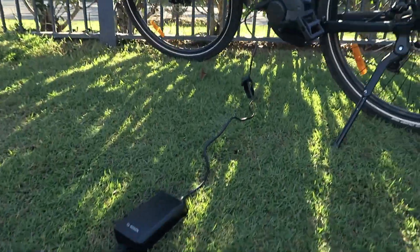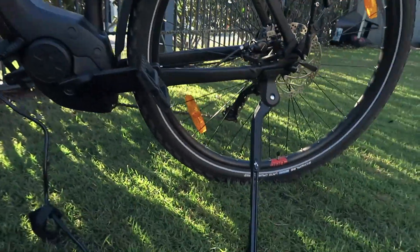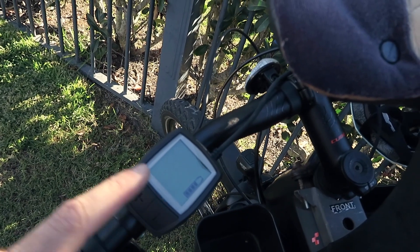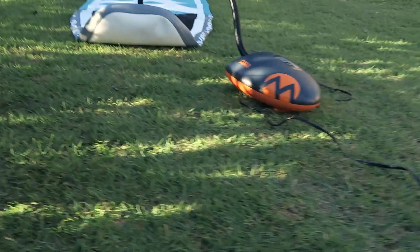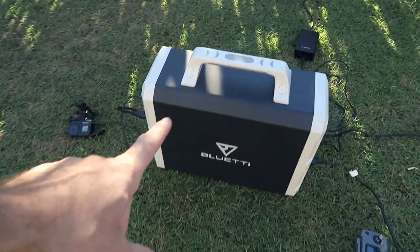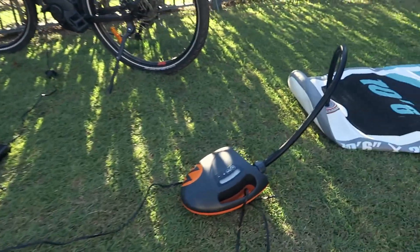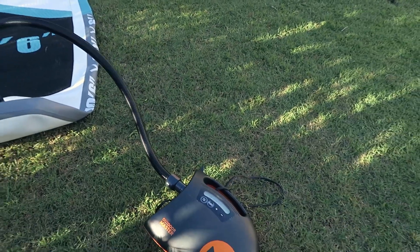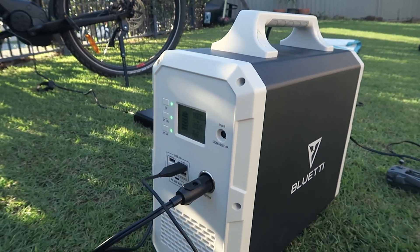The other 240 volt outlet goes to my Cube e-bike which is currently charging. There's a 400 watt-hour battery in that e-bike. The Bluetti EB150 is 1,500 watt-hours total. And then my SUP pump goes to the 12 volt outlet - that's the only 12 volt outlet it has.